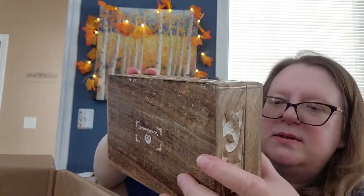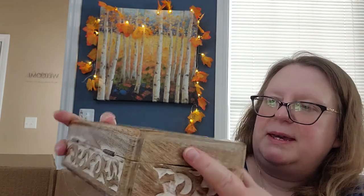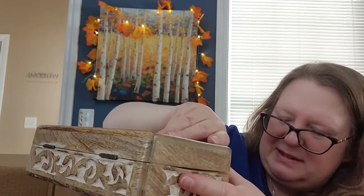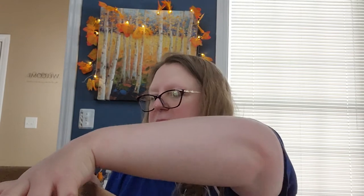This particular one has a little bit of a crack right here in the wood — you could probably put a little paint on it and no one would notice. I notice it because I look at all my items to make sure they are in perfect condition. So I might either keep that for myself or check with the manufacturer, but we'll see what happens. I try very hard not to sell my customers sub-quality items — that's why I open everything and look at it.